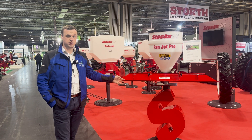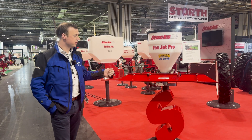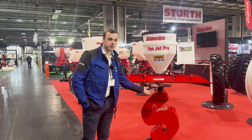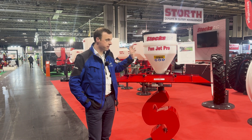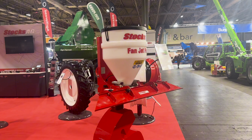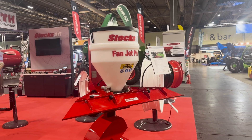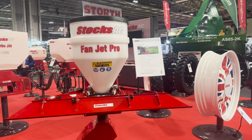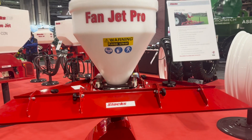Here we have our entry level unit, the FanJet Pro. This machine has a single twin-line spinning disc underneath the spreader plate and it's a very well-built machine. You have twin actuators for the opening and closing of the shutters. You see a lot of machines with a single actuator and they'd get jammed over time or with different sized seeds.